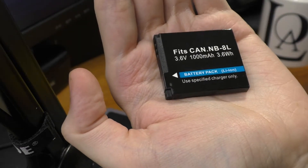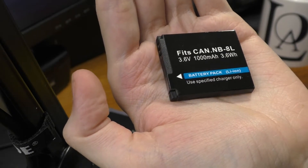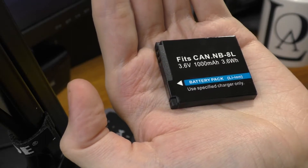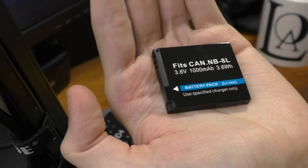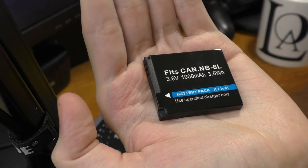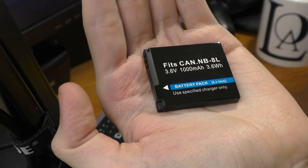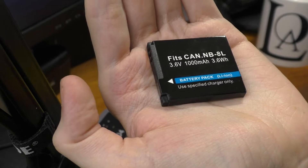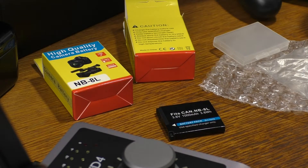Inside each tiny box we find another layer of bubble wrap, and here's our battery. As you can see, it is rated for 1000 milliamps, and the original Canon battery goes for I believe 740 milliamps. So considering it is the same physical size, I highly doubt that they somehow packed one third more lithium-ion cells inside. The price for two batteries was around 11 dollars, so I don't expect them to be perfect, but hopefully they're better than the original battery which is now dead.